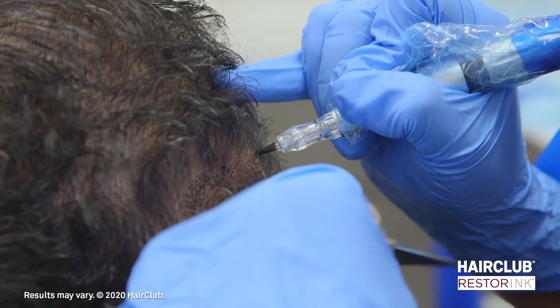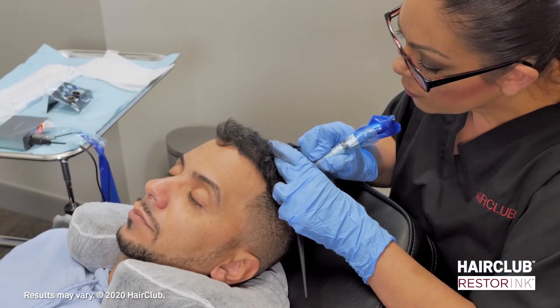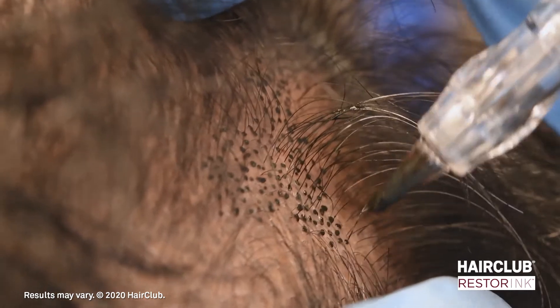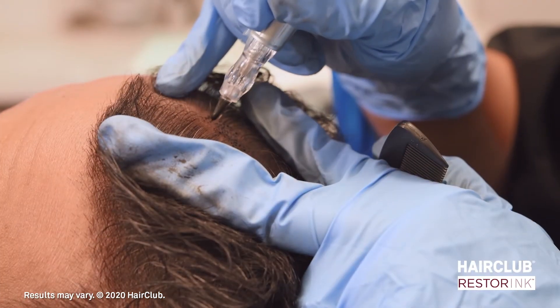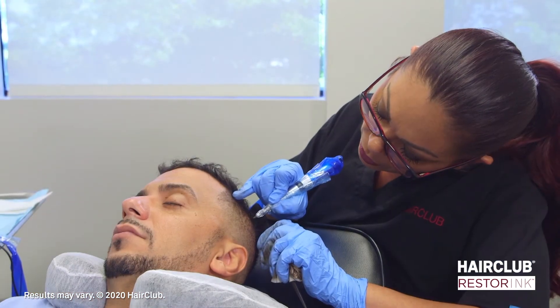Resta Ink is ideal for men and women in the early stages of thinning to advanced hair loss. HairClub's practitioners are specifically trained in scalp micropigmentation, a specific technique where a proprietary formula of pigment is applied to the scalp with micro fine needles. The Resta Ink formula contains multiple shades of pigment across thousands of tiny impressions on the skin, giving the appearance of real hair.